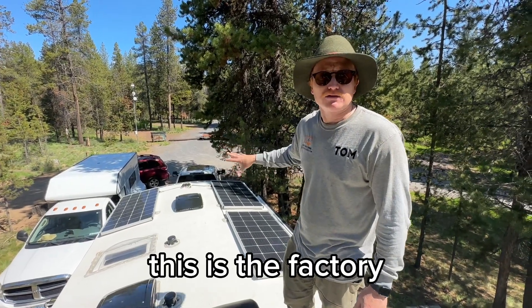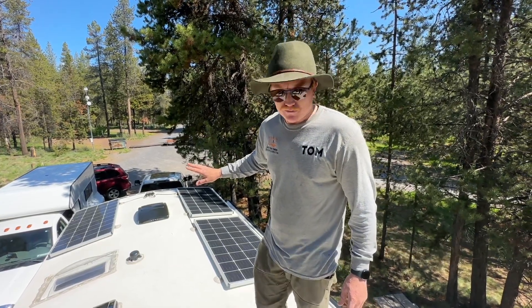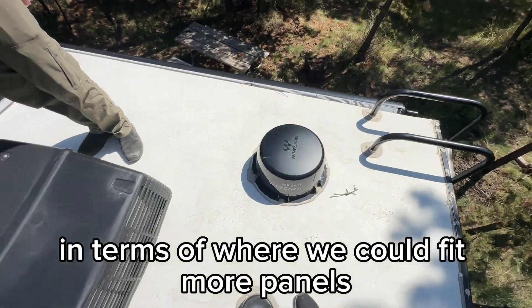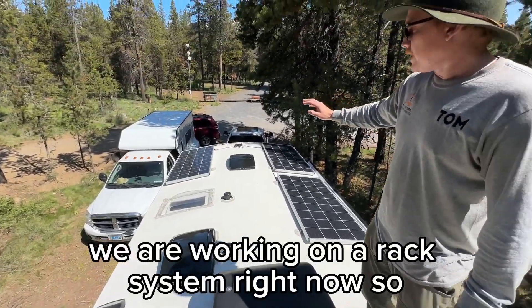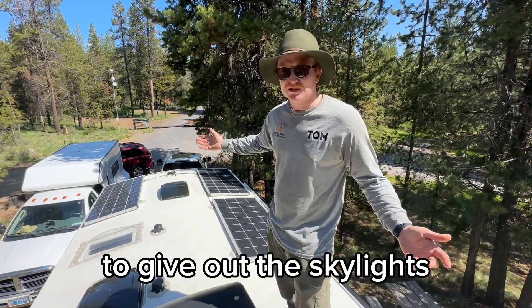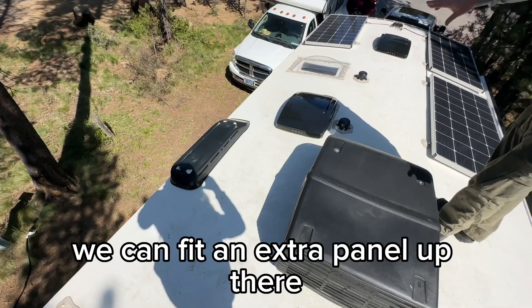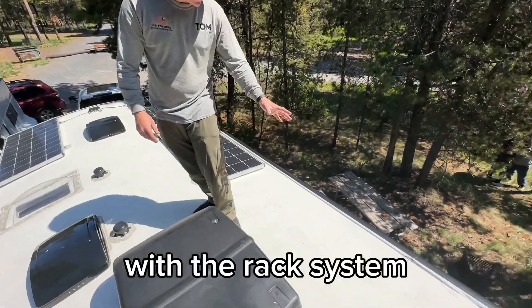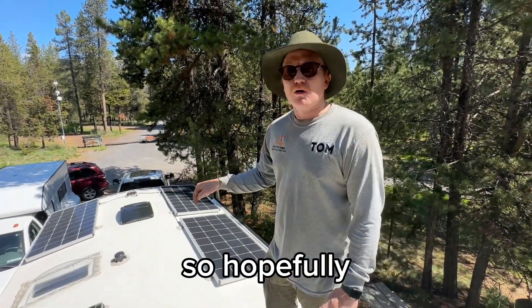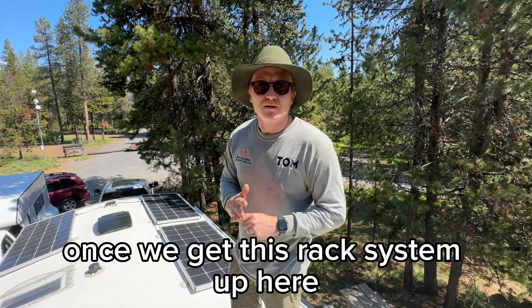We didn't do the solar — this is the factory 510-watt panels for these Outdoors RVs. The customer wanted to go more solar, but if you look on the roof, we're kind of limited by a lot of the fixtures in terms of where we could fit more panels. We are working on a rack system right now. The customer is happy to give up the skylights, so you can look around that skylight there — we could fit a panel there and an extra panel up there. With the rack system we can actually use wider panels as well. Hopefully we can boost this from 510 to about 1200 watts once we get this rack system up here.